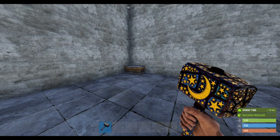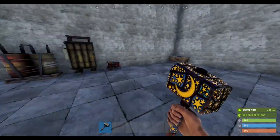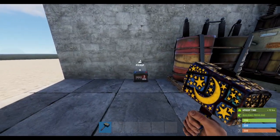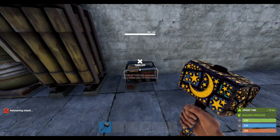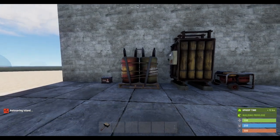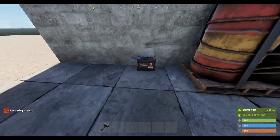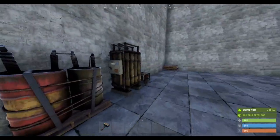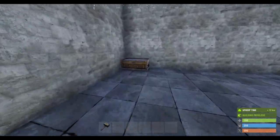Hello guys, welcome back to another video. Today I'm going to be showing you how to set up auto turrets for your base defense. We'll start off with batteries — you can use either small, medium, or large, or you could use a generator. I strongly suggest using a medium or large because small is just not powerful enough to charge multiple turrets at once.